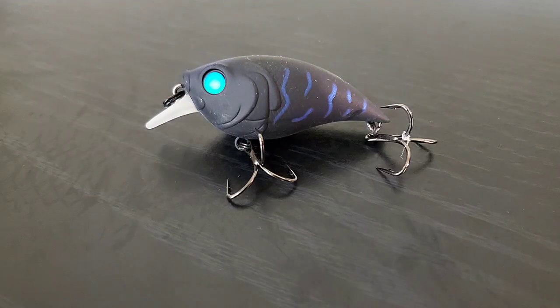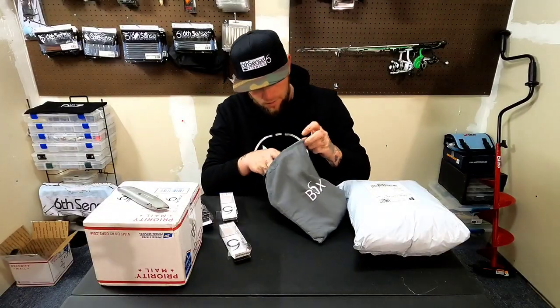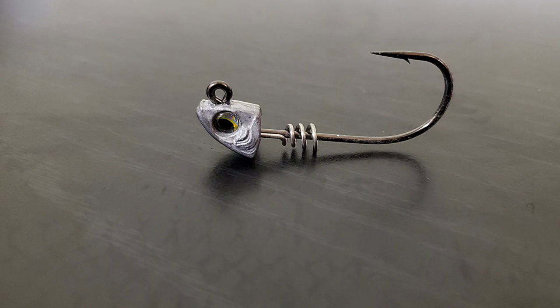Had to get it in the Black Magic color — super, super cool color. I have a lot of the Black Magic in almost every series I've bought. I just like them. They're great for dirty, muddy water. I even caught trout on the 50 Eggs in the Black Magic color, which is pretty cool.